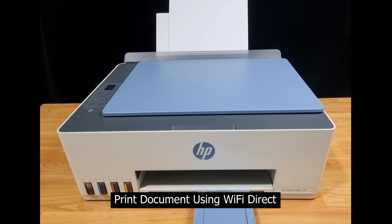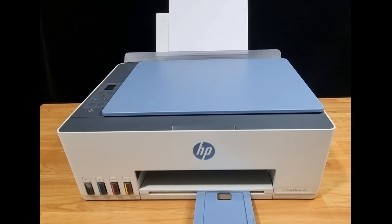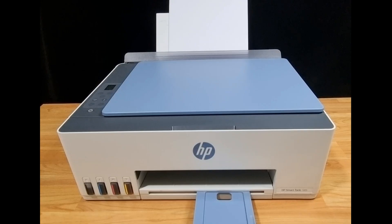We're going to show you how to print a document directly to a printer using Wi-Fi Direct. We will use the HP SmartTank 580 or 5100 printer series. If you're new to the channel, we do a lot of tech reviews as well as help tutorials. So please give us a like and subscribe, and check out the playlist for your product.